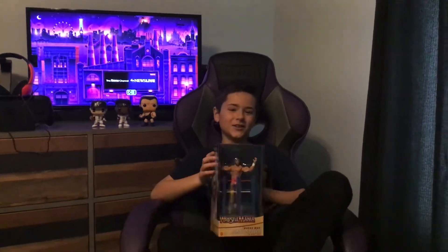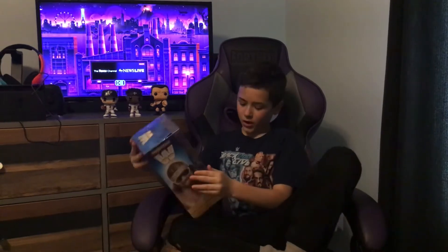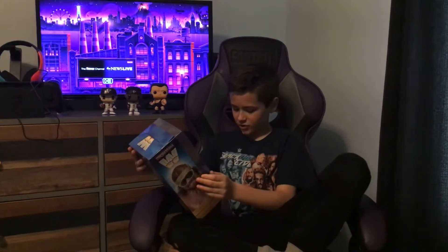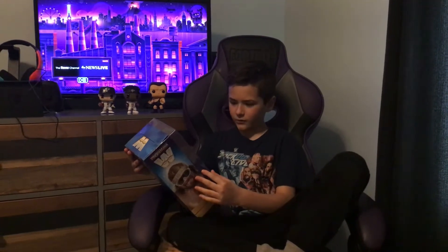What's up guys, BYHDTV here, and today I'm going to be opening Macho Man Randy Savage in-ring cart. This is from Wrestlemania.